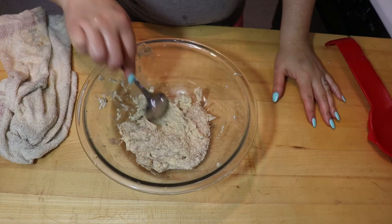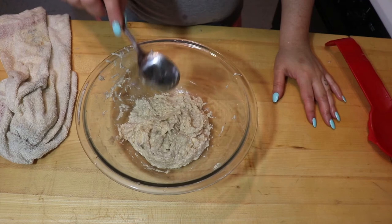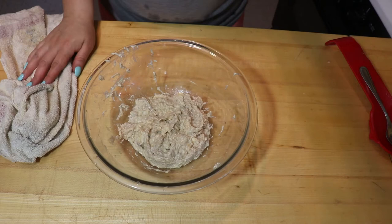I've shredded four guineos and now I'm going to put this in the refrigerator because we are going to add these to the sancocho at the very end. If you put them in too soon the whole thing will fall apart.